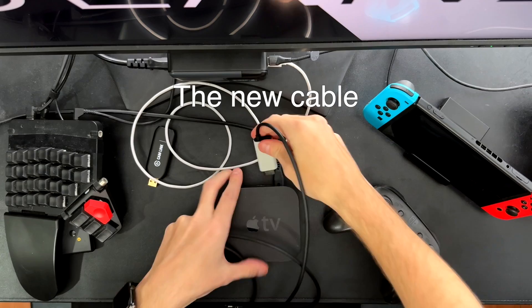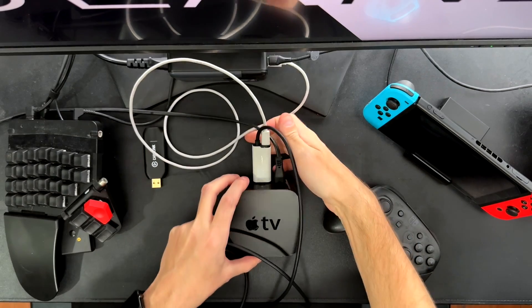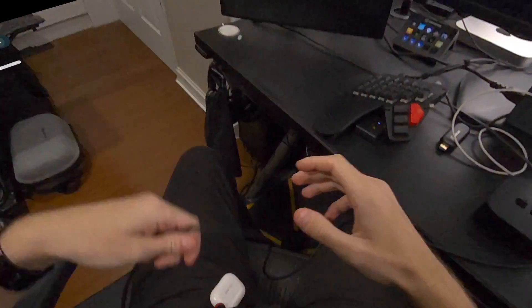This goes here. I'll connect power — this power goes to Quest because I want to charge it. And this here. It is connected.